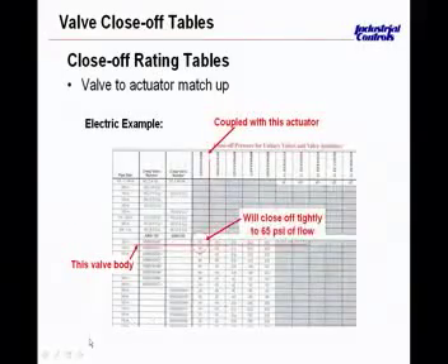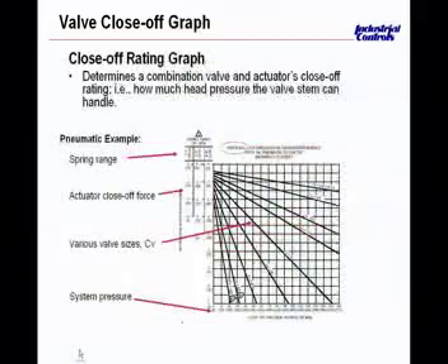The next slide shows a visual wrap-up of what we discussed in the table. Across the bottom are the close-off pressure ratings. The diagonal lines represent different valve flow coefficients — CV values — which correspond to valve sizes. Every valve has a flow coefficient and a valve size. The lighter slopes with lower CVs have higher close-off pressures than the larger CVs and larger valves. This graph depicts the culmination of spring range, close-off pressure, and valve size. Anyone helping you troubleshoot a valve at ICD will likely use a graph like this to specify a replacement or troubleshoot a valve that isn't acting properly.